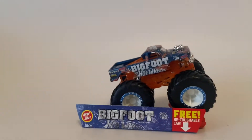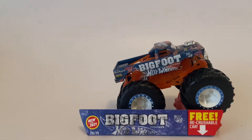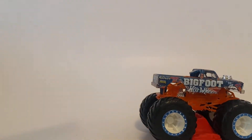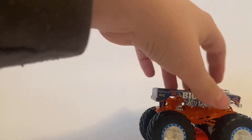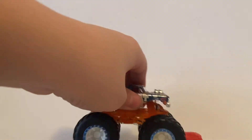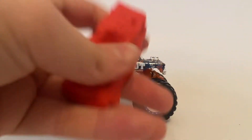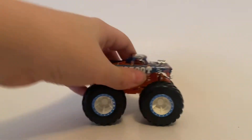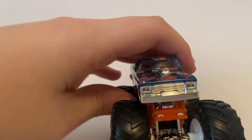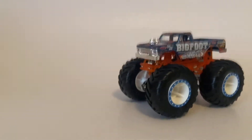All right, there you have it — the new Bigfoot out of the box. You can see the card right here has Bigfoot, and then you got the truck and you got the rubber car that you get. Let's move on to the Bigfoot right here — spin test pretty quick.